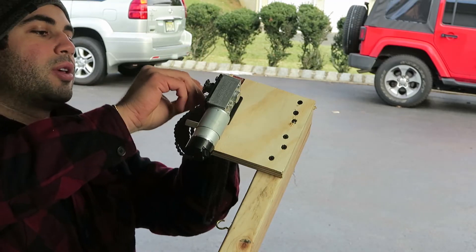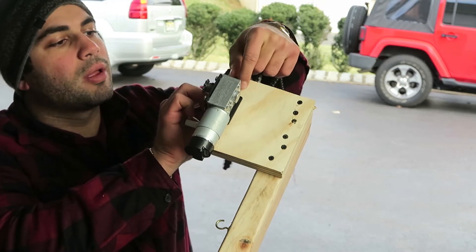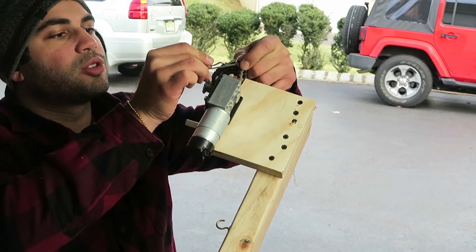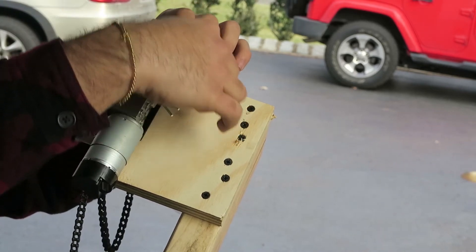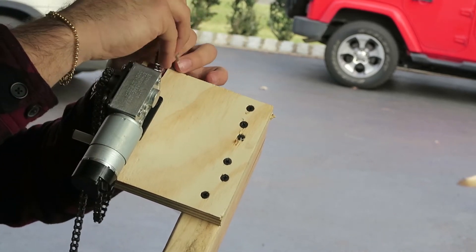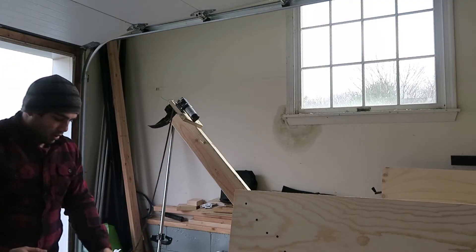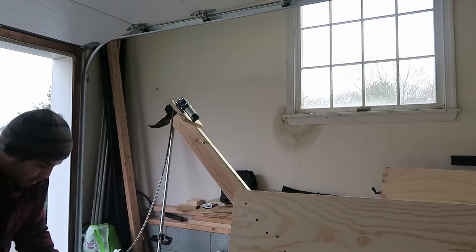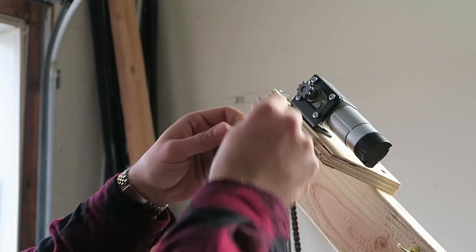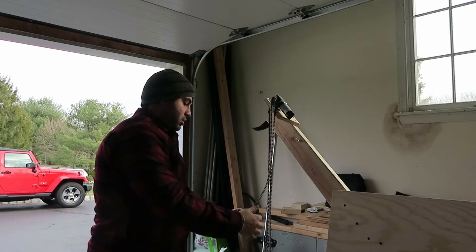You're going to take the chain and put it through the hole here, then attach the sprocket pin — that will hold it in place up top. Leave it in the middle so it balances out. Let it come down, then bring it back up. Take the chain, wrap it around your sprocket, and then back down again.